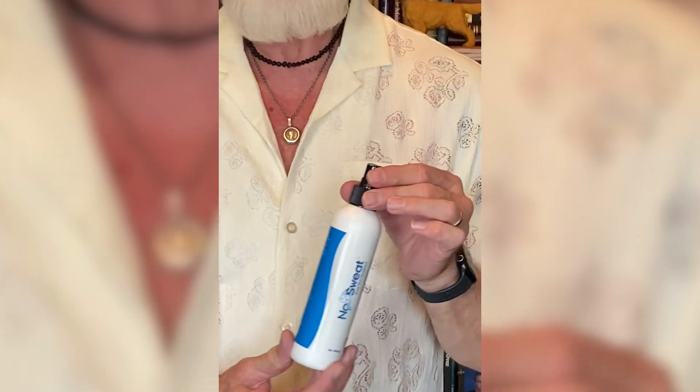Remember this No Sweat Scalp Antiperspirant — seriously, I hate to just keep going on and on about it, but this is the bomb. This is great, great stuff. I love it.